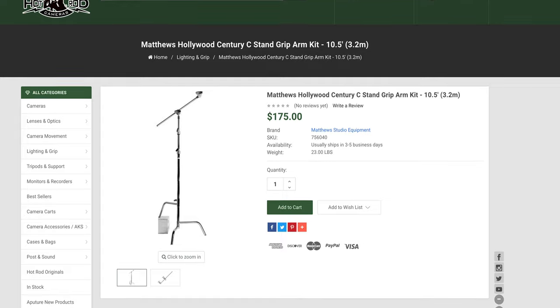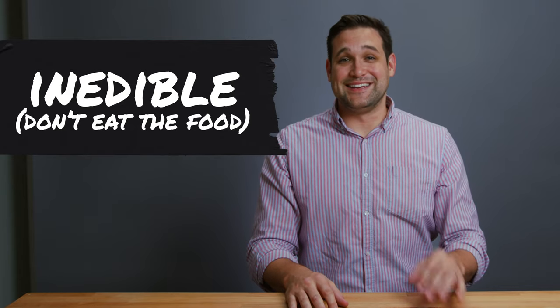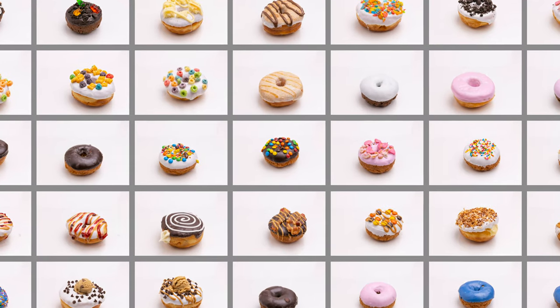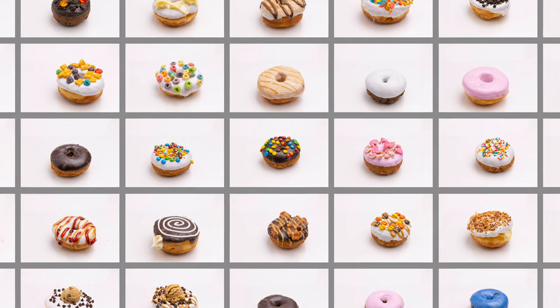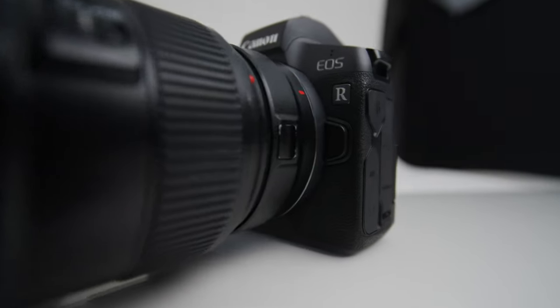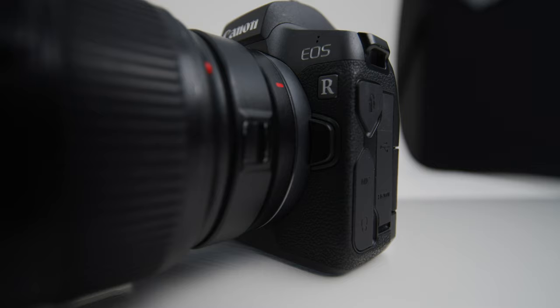We didn't eat any donuts — the donuts were actually stale. A fresh donut doesn't photograph as well and can get misshapen when you're handling it, so every donut you see in these photos was about a week old. We shot these photos on the Canon EOS R using the Canon 24-70mm lens. It really doesn't matter what camera you use — so many cameras today are fantastic, you could probably use your iPhone and take great photos. It really does all come down to the lighting.